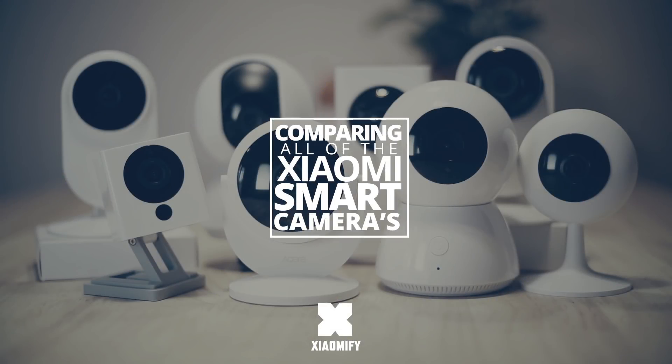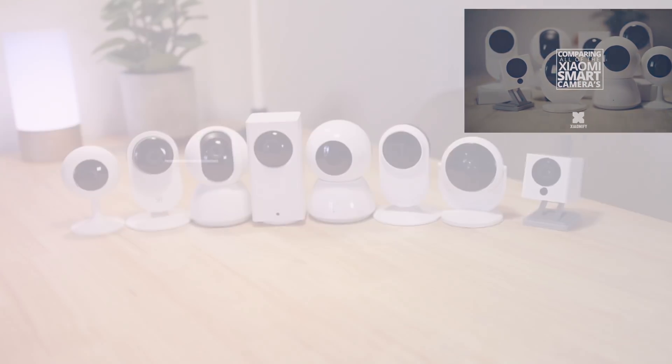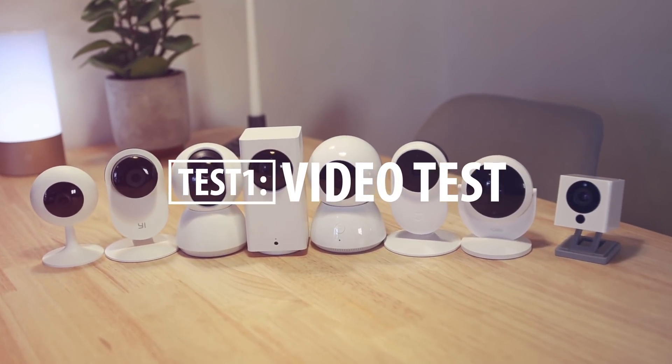This video contains some of my test results on which I've based the overview video about all of these cameras. If you want to check that video out you can find it right here. So let's first compare some day footage of all of these cameras, starting with the Yi camera.